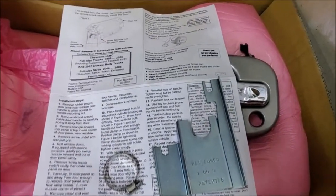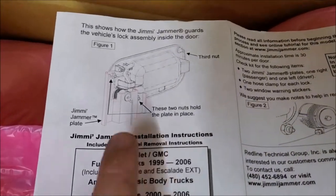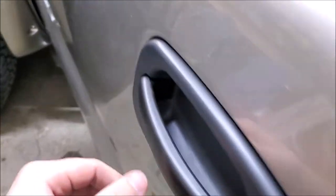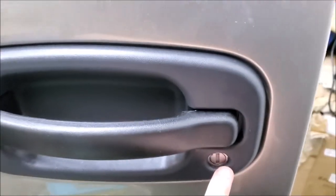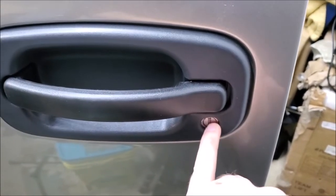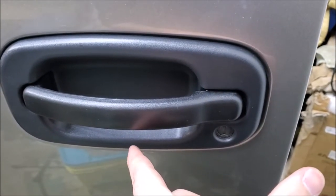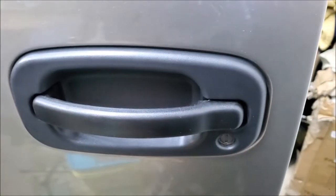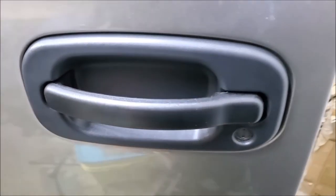The truck here is a 2003 Suburban. Here's a diagram showing how it works. The way people break into these vehicles is they take a screwdriver and they pry out this lock cylinder. When they pry it out it blows out the insides horizontally, and then back behind there are rods that are used to lock and unlock the door.